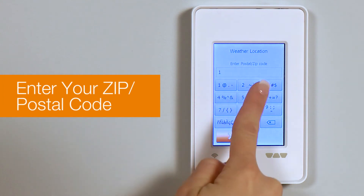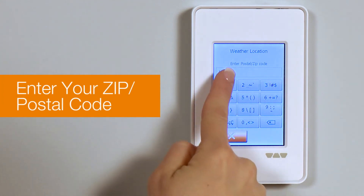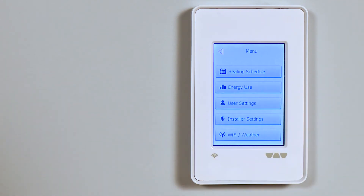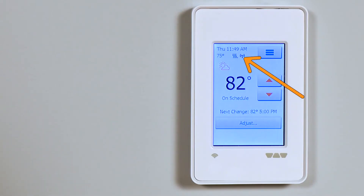Next, enter your zip code or postal code — this sets the location for your weather forecast. That completes the Wi-Fi setup. The Wi-Fi icon shows an active connection, and the weather icon indicates that the thermostat is getting forecasts from the internet server.